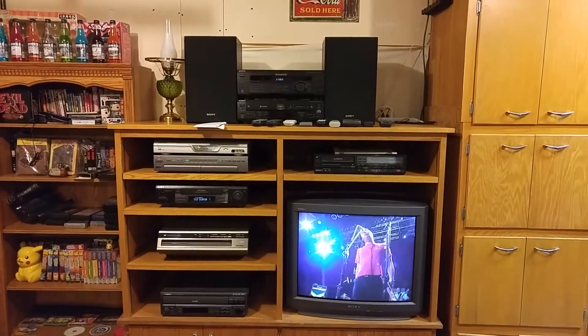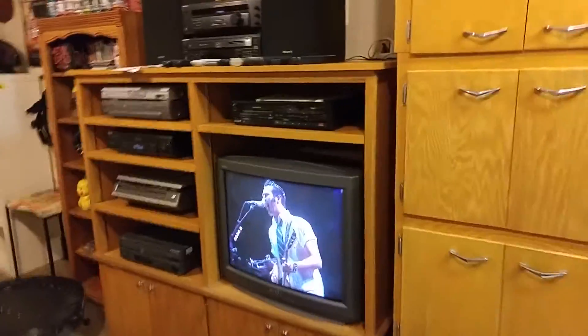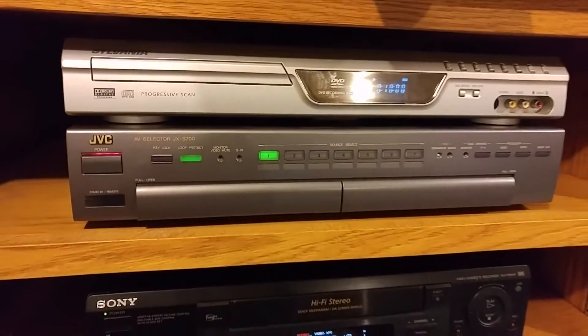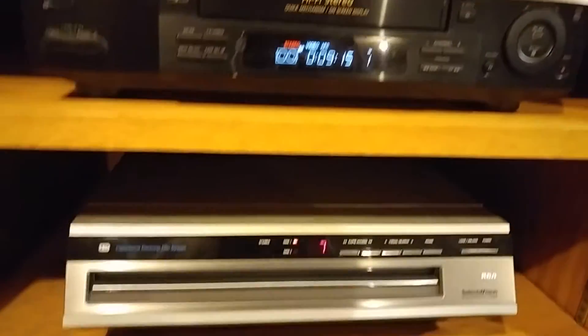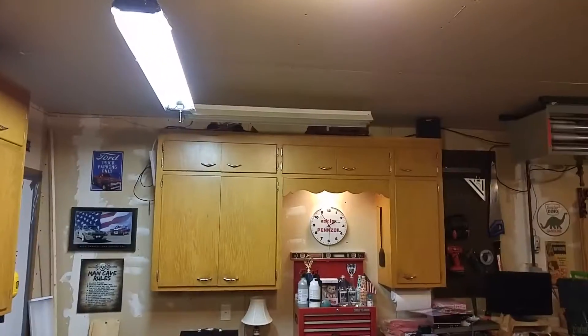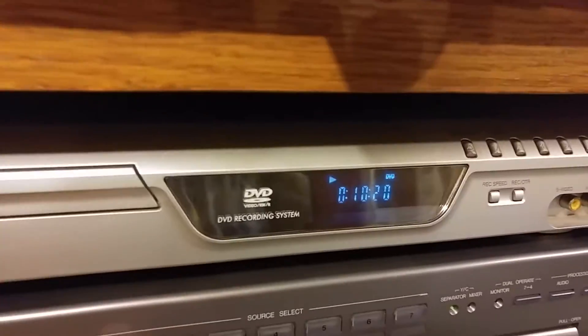Just finished setting up my system. I got my TV and hooked up to it this JVC switcher, the DVD recorder, a VCR, CD player, laser disc, and Betamax. Then the stereo on top with a speaker over there and a speaker over there. I can switch — this is the DVD player.